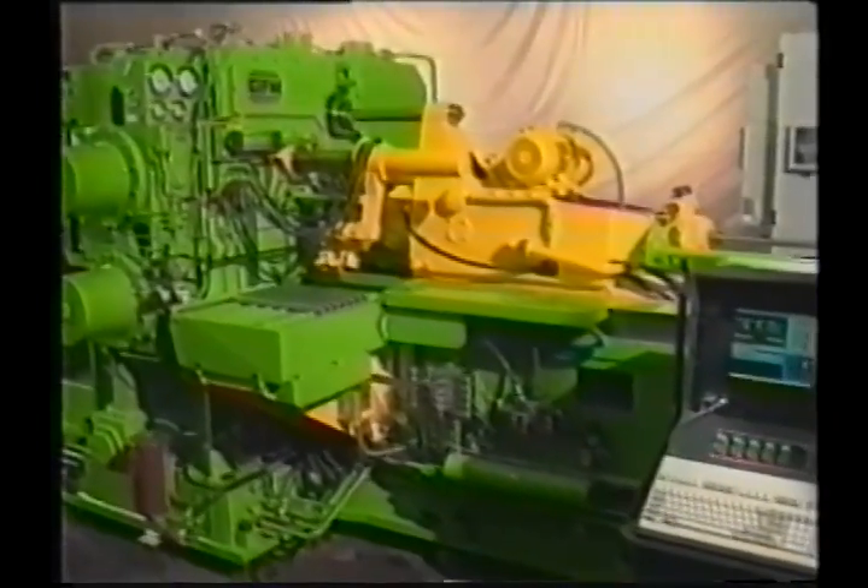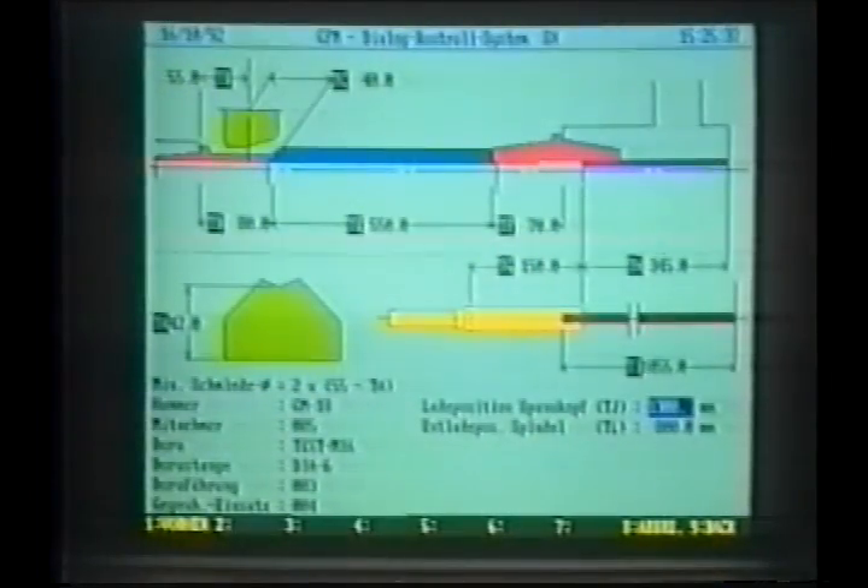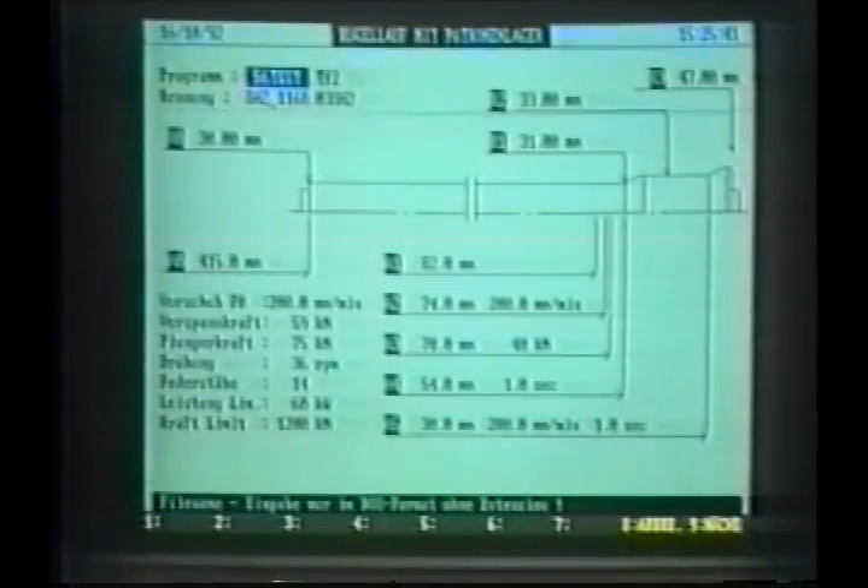The machine is CNC operated, the control is operator friendly, and the tool and forging parameters are menu driven and displayed graphically.